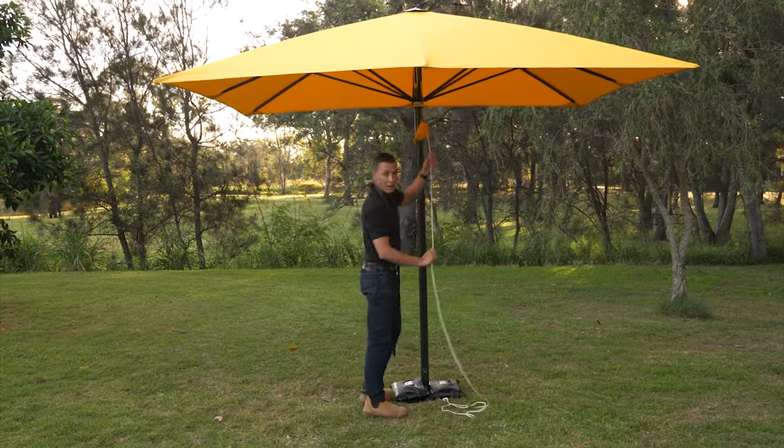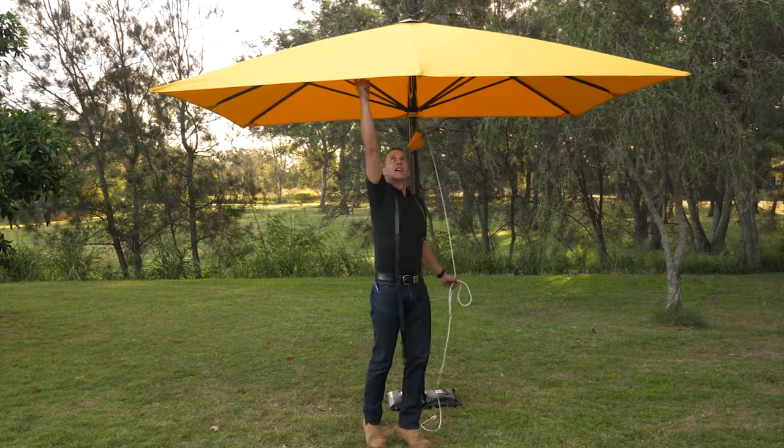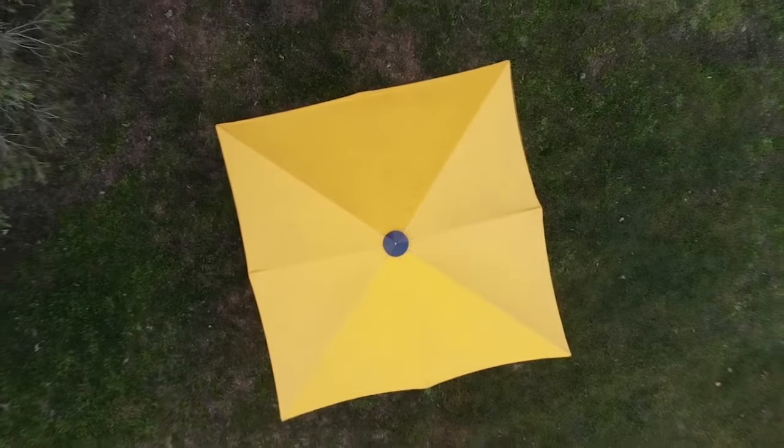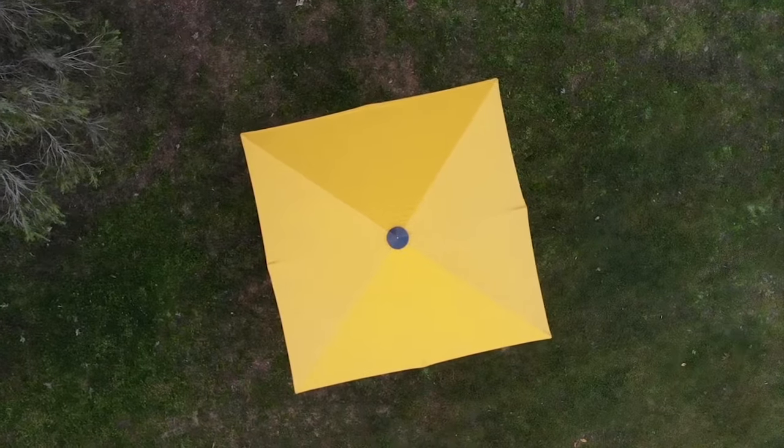Ensure that there is no looseness in the canopy, as it can become damaged if the canopy is not taut. The umbrella is now in the open position.